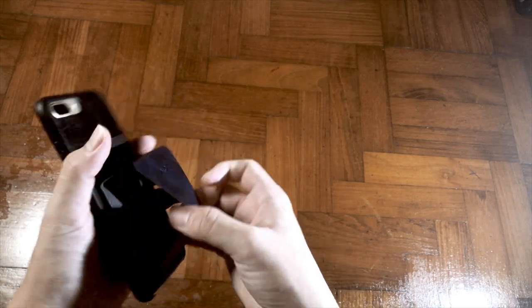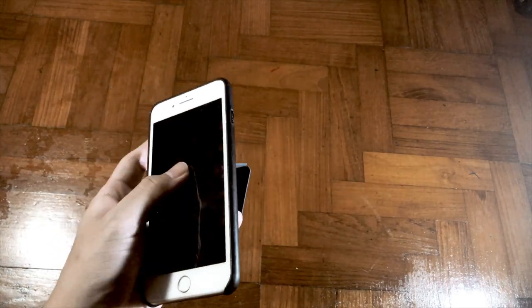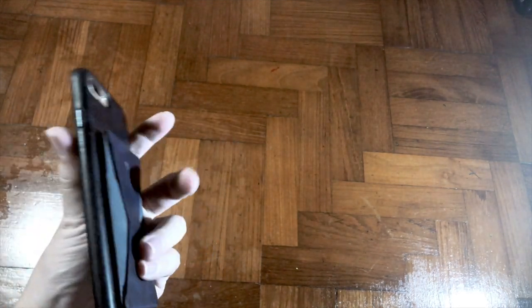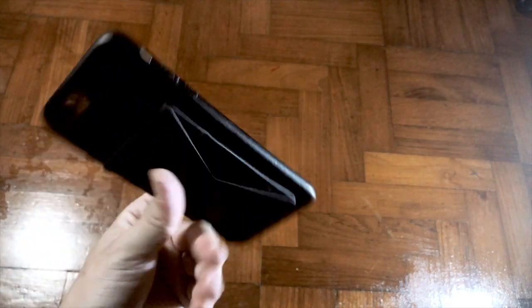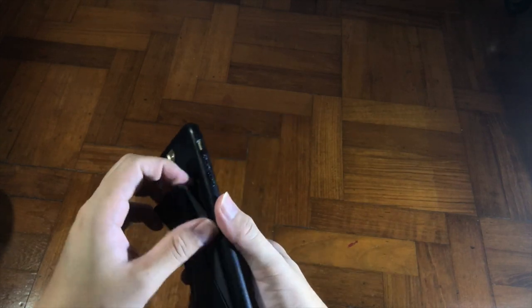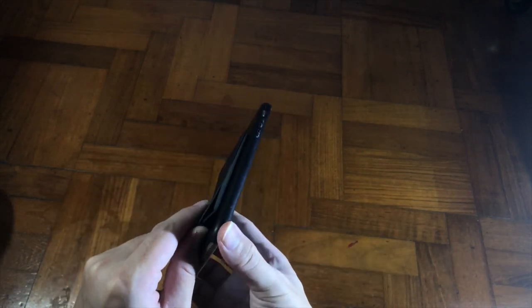I believe a lot of people will compare this with a pop socket. Pop sockets are great, but they seem quite feminine compared to this. The advantage of this product is the built-in card holder. They also mention that the glue can be peeled off and replaced more than five times.